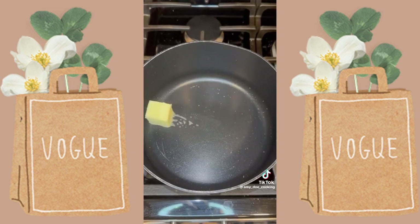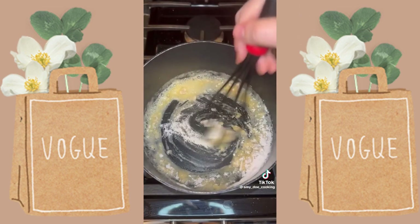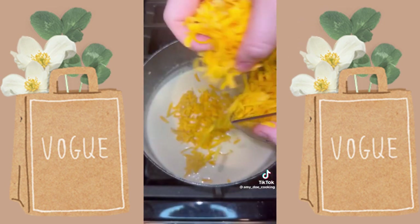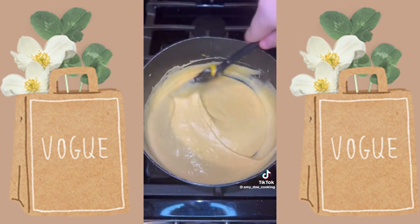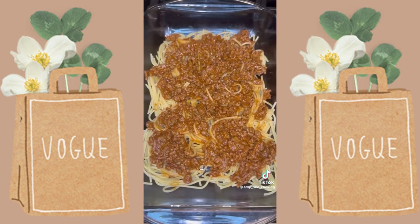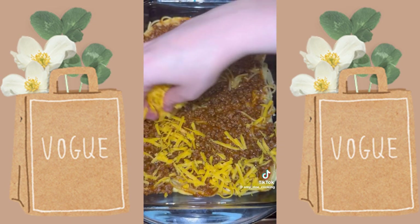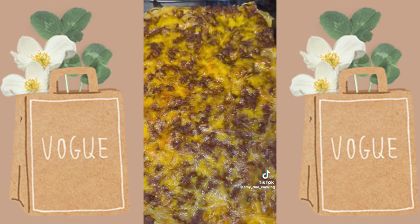In another pot, add two tablespoons of butter; once melted, whisk in two tablespoons of flour and cook for two minutes. Gradually add in one cup of evaporated milk and a half cup of water, switch the heat to low, then gradually add one cup of shredded cheddar cheese and a quarter cup of grated Parmesan and cook until all the cheese is melted. To assemble in a 9x13 casserole dish: add half the spaghetti, half the meat mixture, all of the cheese sauce, the rest of the spaghetti, and then the rest of the meat mixture. Top with one cup of shredded cheddar cheese and bake at 375 degrees for 20 minutes.